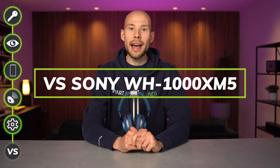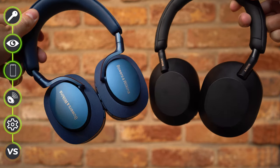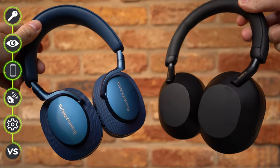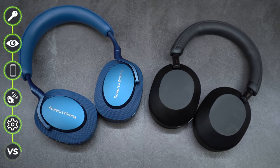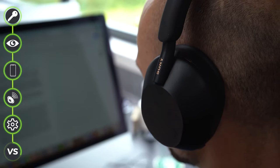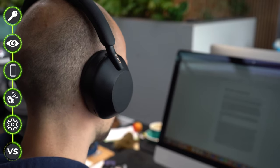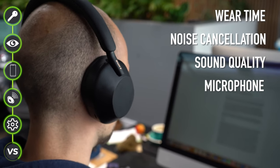On how these compare with the new Sony XM5s: I've been using the XM5s daily since they launched and I'm really loving them, but I think we need a separate comparison video to cover fully which I would buy. My initial thoughts are that the PX7 S2s have the edge in terms of premium design quality. The XM5s are a step up from previous Sony models but are a bit more plasticky and not quite as aesthetically pleasing. However, they are more lightweight and probably the comfier option of the two.